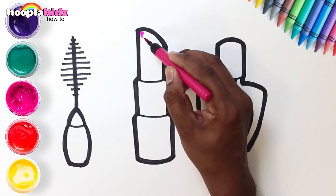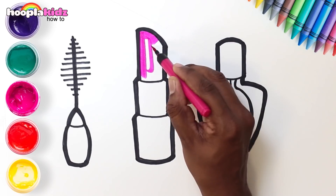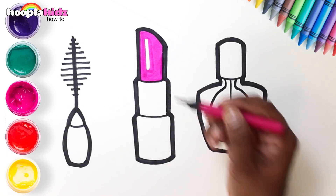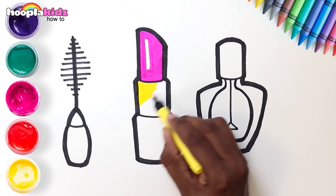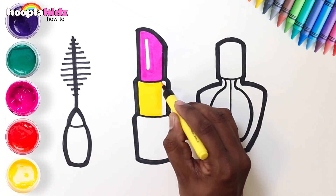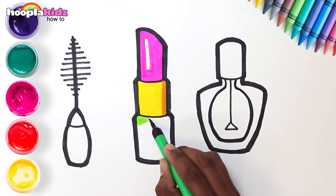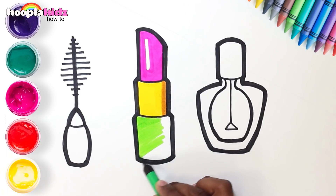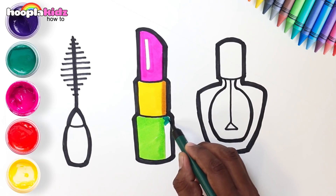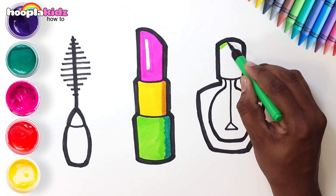Let's add some fun colors — a pretty pink lipstick. Yellow and orange for the tube. Light and dark green too. Awesome!